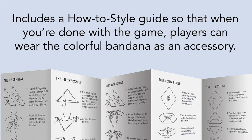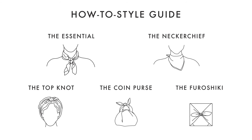When you finish the game, players can enjoy tying the colorful bandana into a variety of accessories, such as the essential, the neckerchief, the topknot, the coin purse, or the furoshiki.